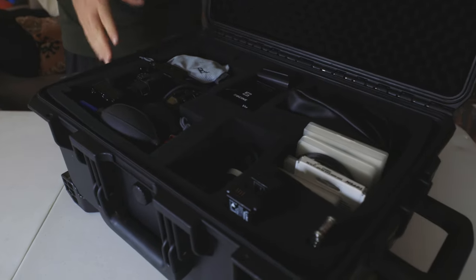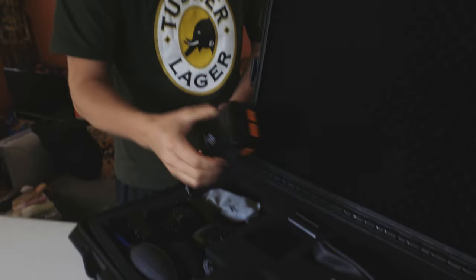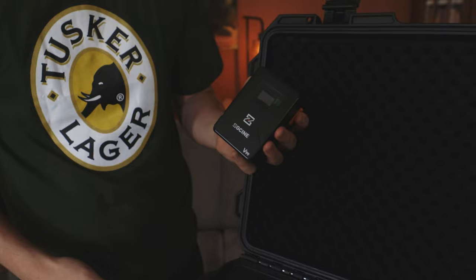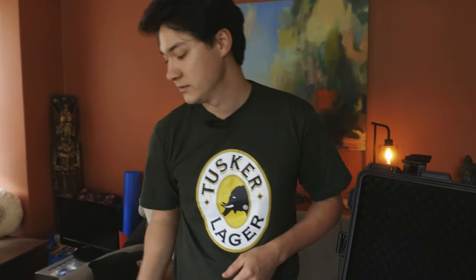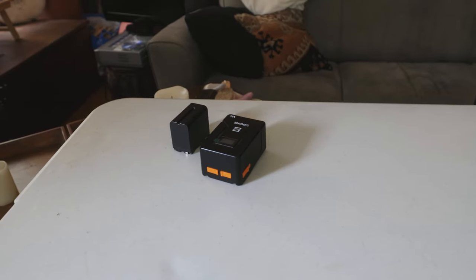I've kind of gone through and minimalized my setup so I can just take this anywhere and be ready for anything. Starting at the batteries — this is what powers my whole camera setup. It's a little 99 watt hour V-mount battery, which I got recently. I have a backup one just for the monitor in case, and I also keep two spare camera batteries just in case.